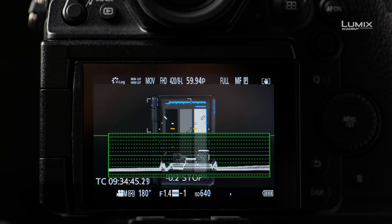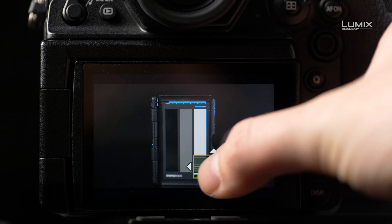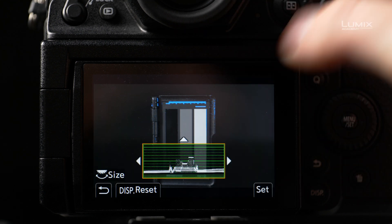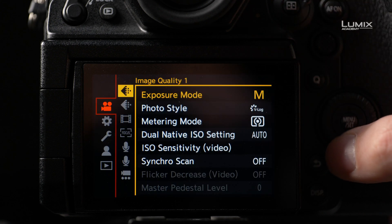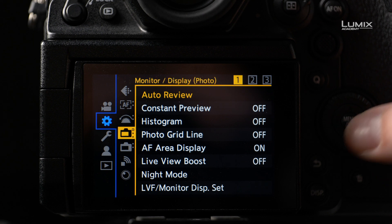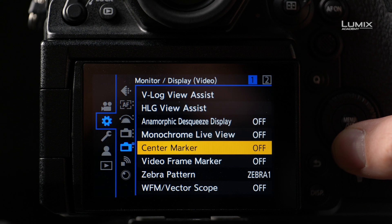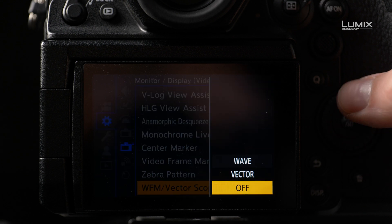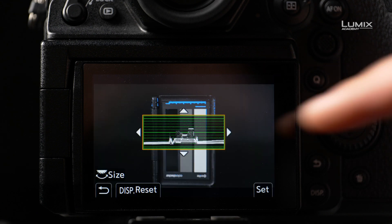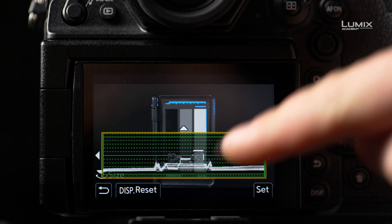Moreover, on the S1H you can now scale the waveform monitor to a comfortable size and place the tool on one of the function buttons, making it handy to access at any given moment. To switch on the waveform monitor, go into the monitor display video submenu and select waveform monitor vector scope. Here you can switch wave on and use the back dial to change the size or the touchscreen to change the location.